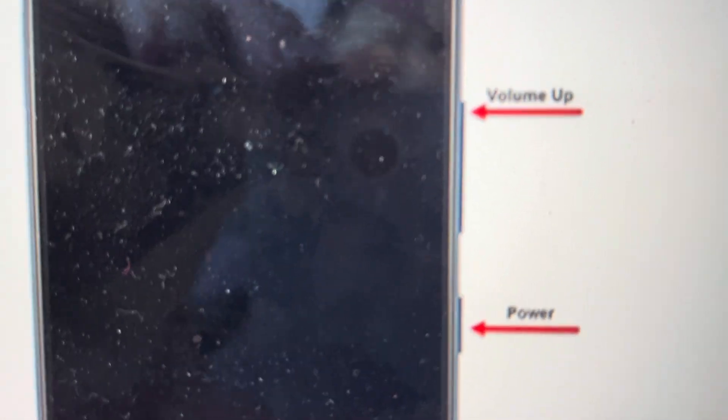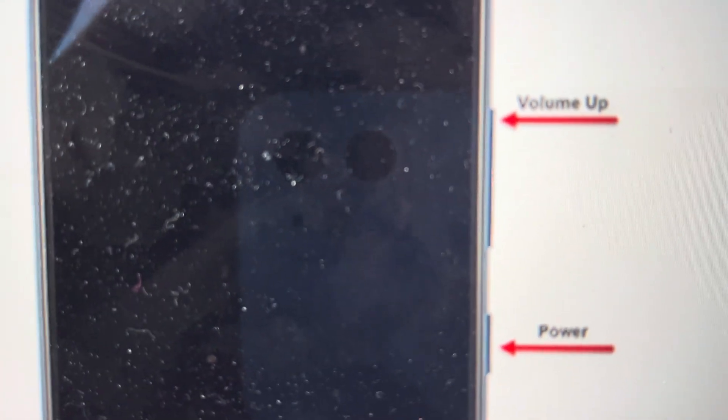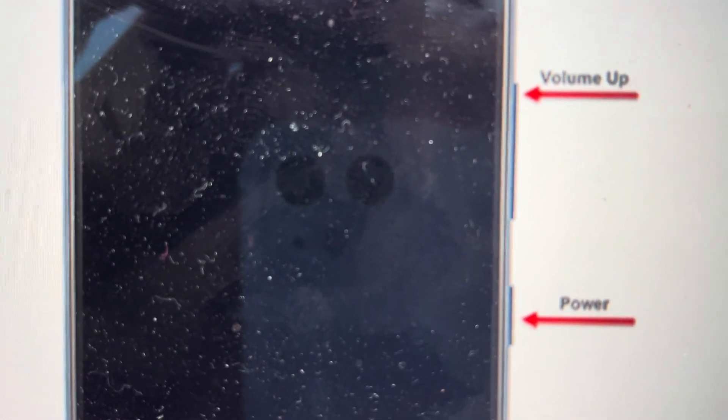Hey everybody, this is a quick video to show you how to do a hard reset on a Samsung Galaxy Tab A tablet. In case you don't have the passcode or the password, this will bypass it and will actually delete that pin code or the passcode, but it will also wipe everything else off the tablet — all your contacts and photos and apps and everything like that.